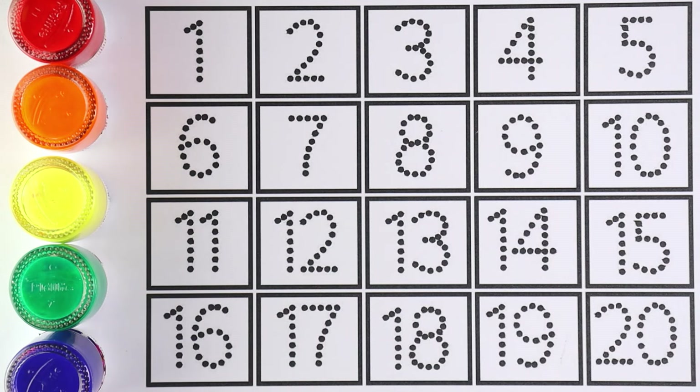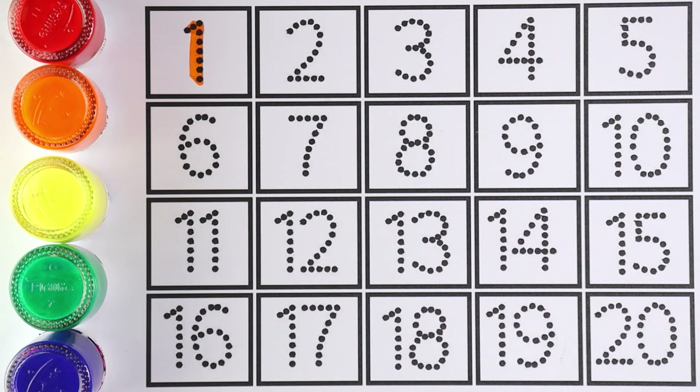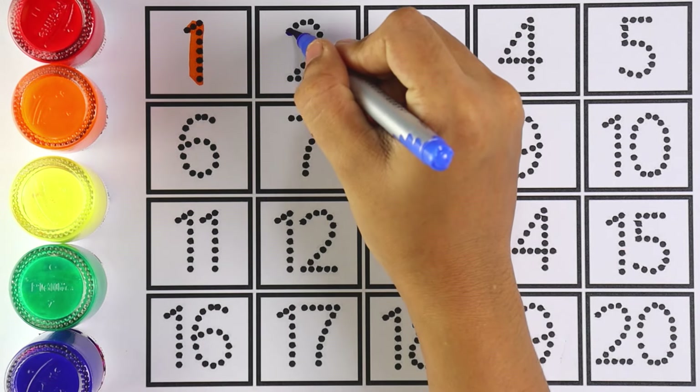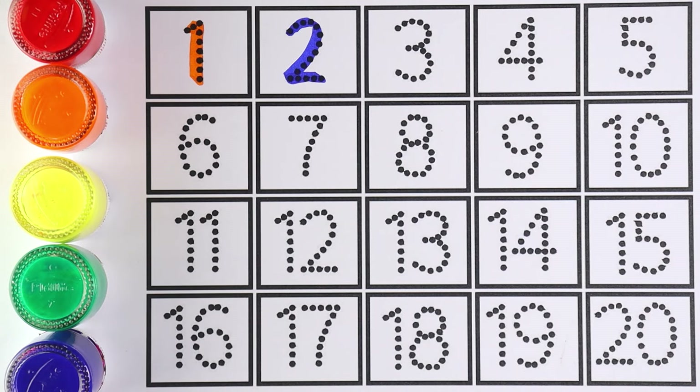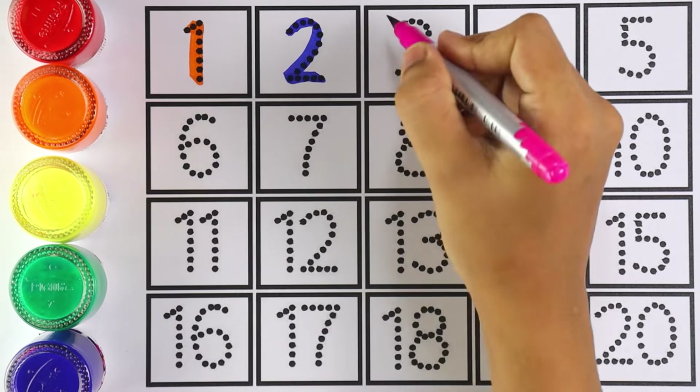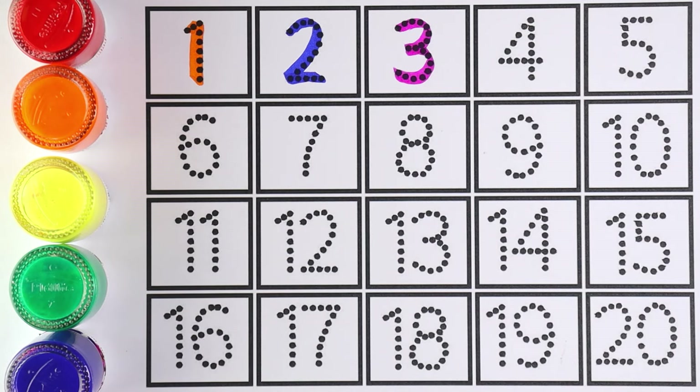Let's start writing number one. Number one. Number two — which number is this, kids? Number two. Number three. Which number is this? Number three.